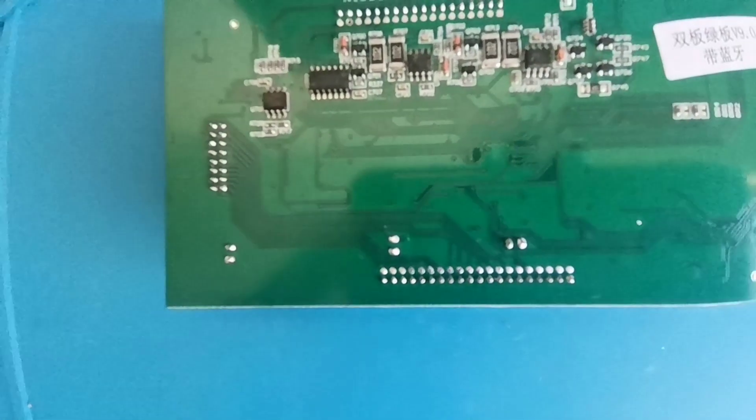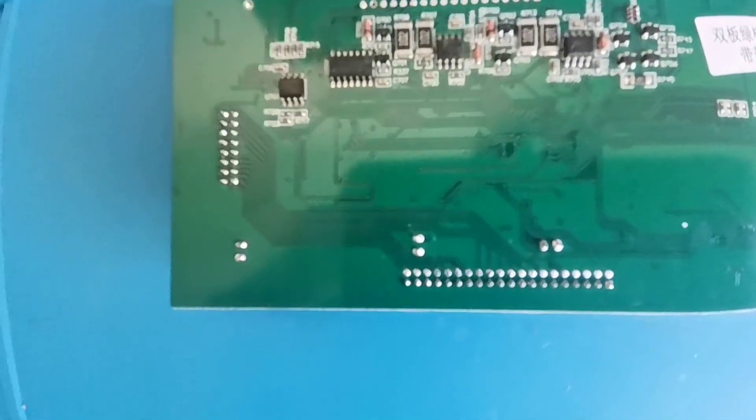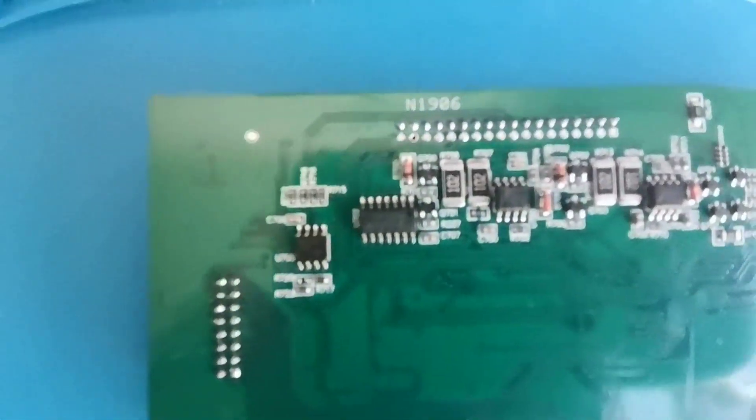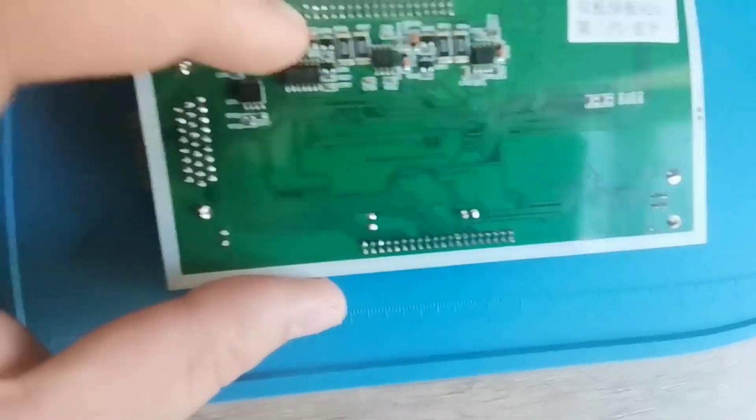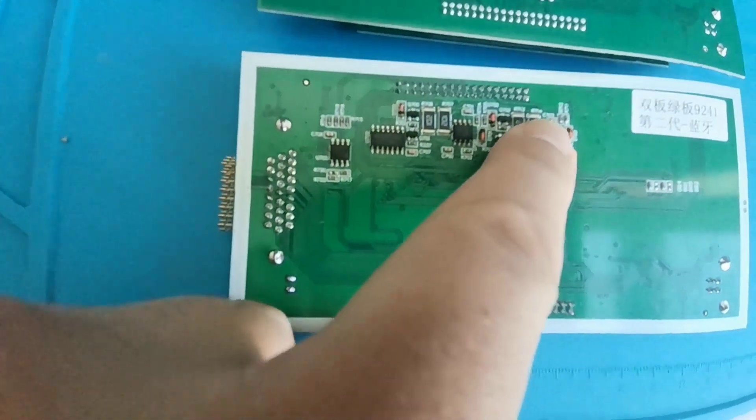You also have the chip with 9241A — let me see if I'm able to show you. Both of them actually have the same chip.